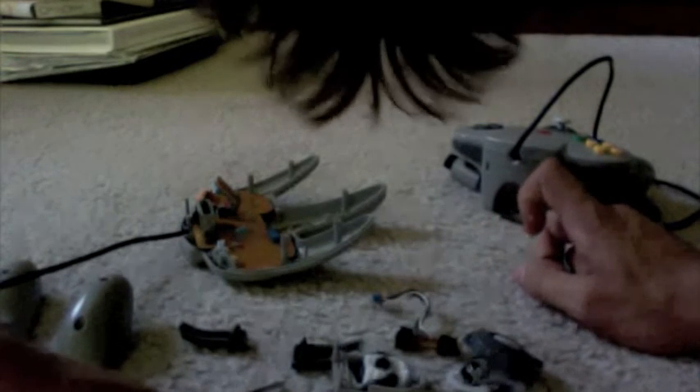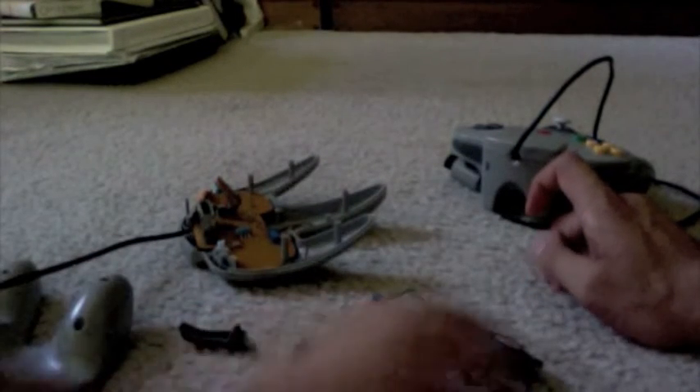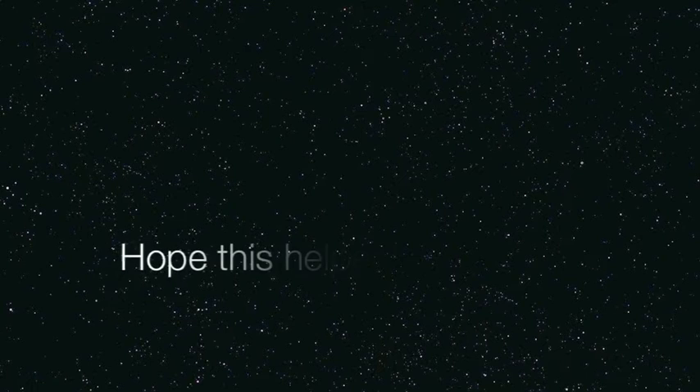Thanks for watching, and that's how you fix the joystick problem. It will be stiff but it will be working, and that's the most important thing. See you later guys.